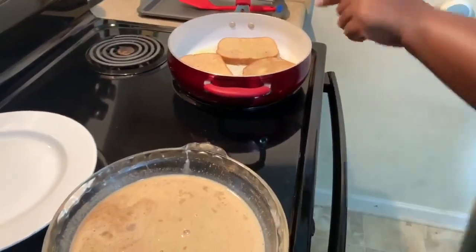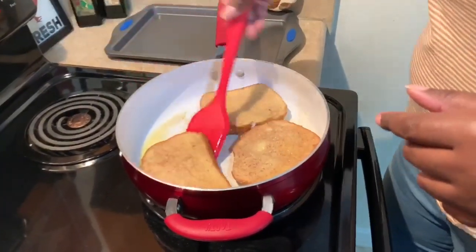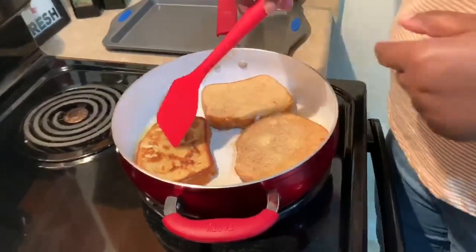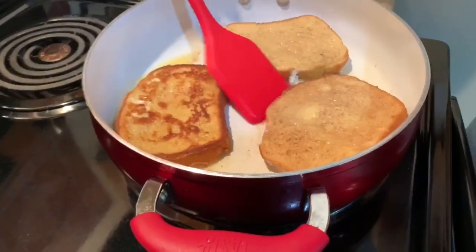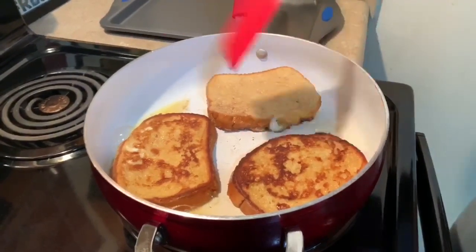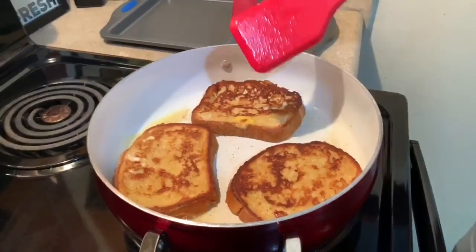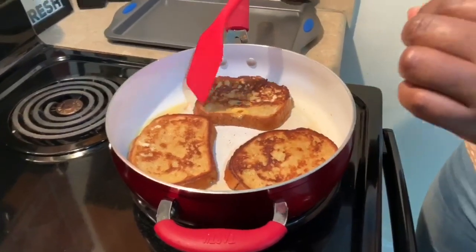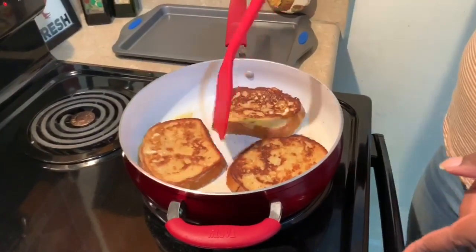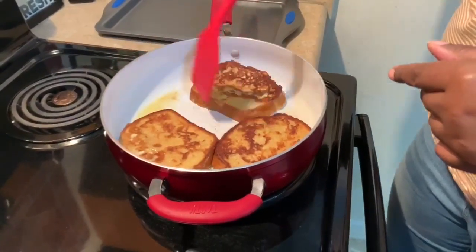Take your spatula and just lift up to see if it's browned on the other side, and if it is, go ahead and give it a quick flip. I love how there's a little bit of caramelization on there from the sugar — that looks good, that's going to be my slice right there! One thing to mention: make sure your egg mixture is beaten very well. I can see a little bit of scrambled egg on these slices because I wasn't patient enough with my whisking, but we're going to eat it anyway.